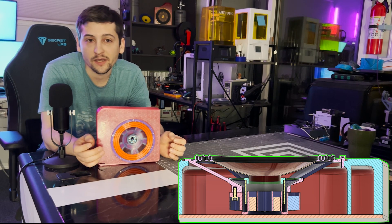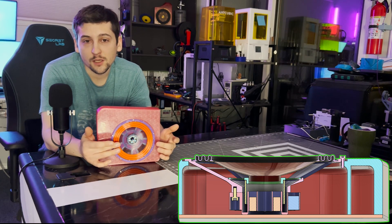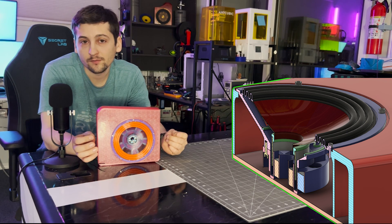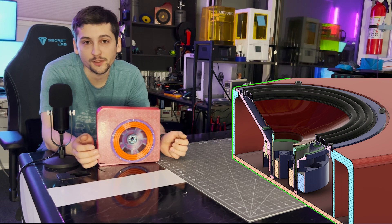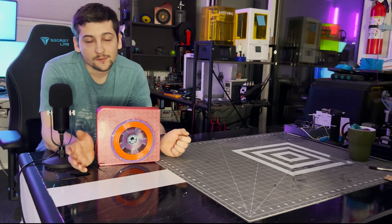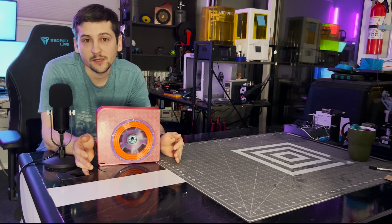I really reduced the weight by making the surround extra thin — only 0.8 millimeters compared to the typical 1.2 millimeters. The cone is now 0.4 millimeters thick, and the spider was only 0.8 millimeters thick for the flexible portion. The spider is now made out of PETG instead of TPU. I really tried to cut down on the moving mass to hopefully increase the sensitivity of the speaker.